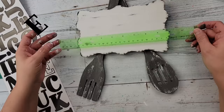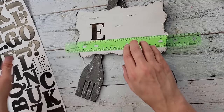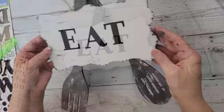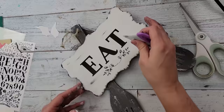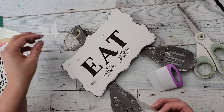I took these letter stickers and used my little ruler to make sure they were lined up evenly, because I'm really bad at that — I make things crooked all the time! My husband always asks me if something's straight and I always think it is, then look at it later and realize it's not. I spelled out the word 'EAT,' and then got some rub-on transfers from Dollar Tree — little vines, supposed to be olive branches — and used my burnishing tool to rub them on.